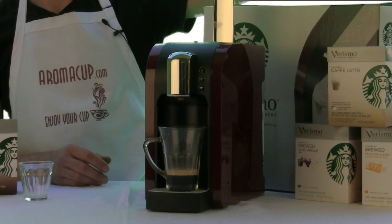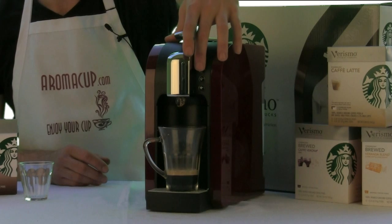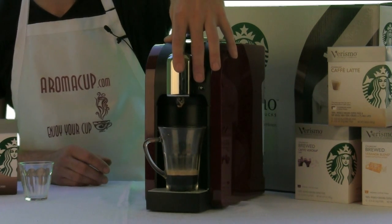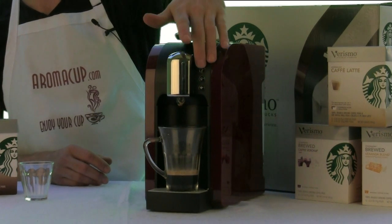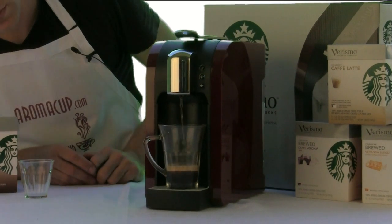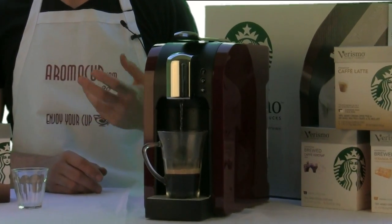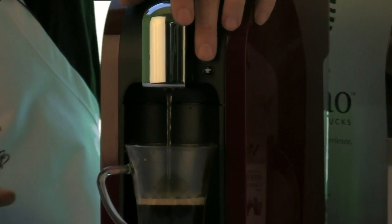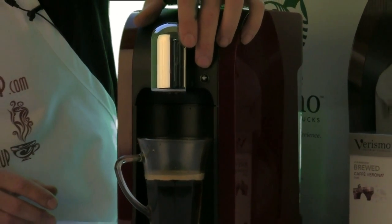We just pop this lever up, and now without inserting a pod, we close the lever back down. This is the same as running a rinse cycle, but what I'm going to do is press the second button, which is the brewed coffee button. This is going to give me more water than I necessarily need, but it will let me adjust how much water I want in my drink and dial in the strength. So I press that second button and let the brewing start — all this is going to be hot water. When my drink is at about where I want it to be, I press that second button one more time and that stops the water from flowing.